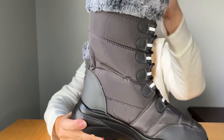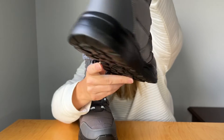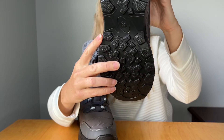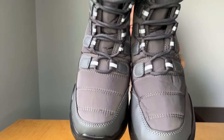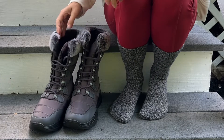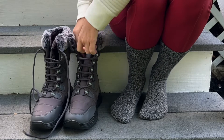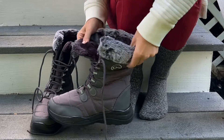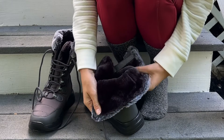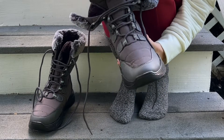So here's an up-close look at these boots. I'm going to try these boots on for you now — I have the laces all done and ready to put on. You can see the nice warm lining all inside there; it goes all the way through to the toes.